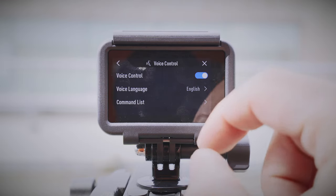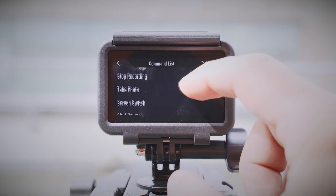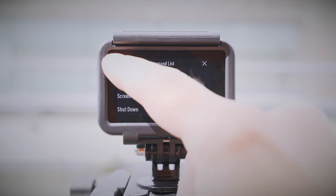When not recording, you can also switch between the screens by either tapping on the back screen twice, or you can simply use voice control and say 'screen switch', since the Osmo Action has a few basic voice control commands, such as 'start recording', 'stop recording', 'take photo', 'screen switch', and 'shut down'. It works well in most cases, but it makes you repeat commands a couple of times when there is too much noise or wind, but it works.